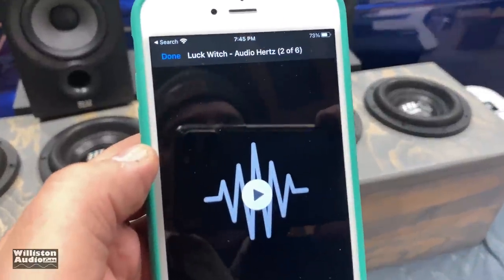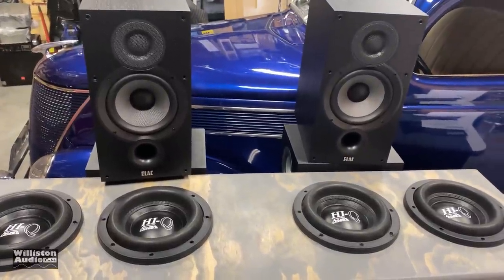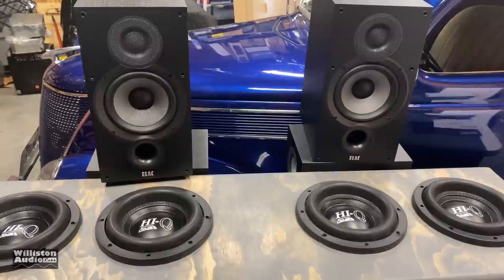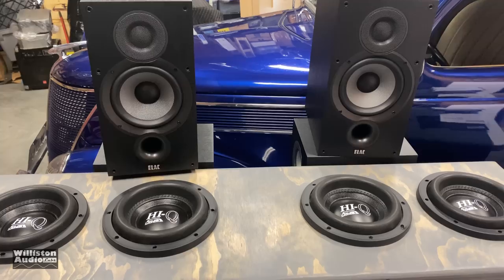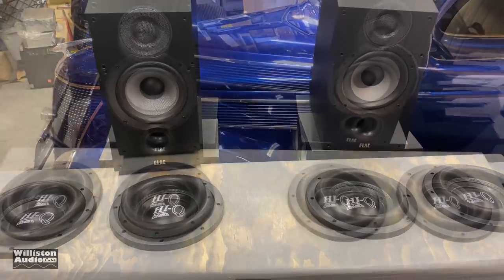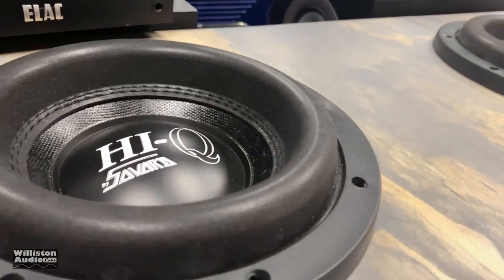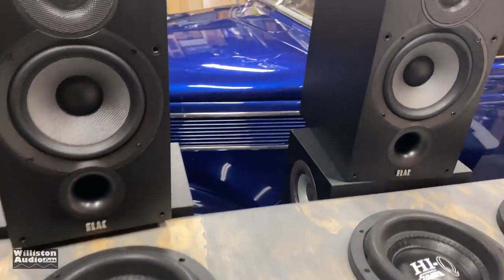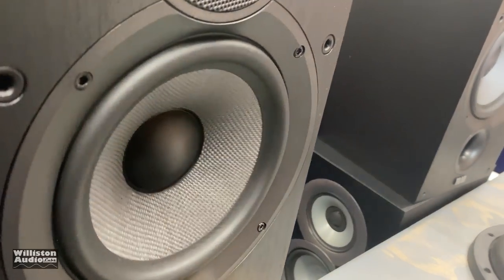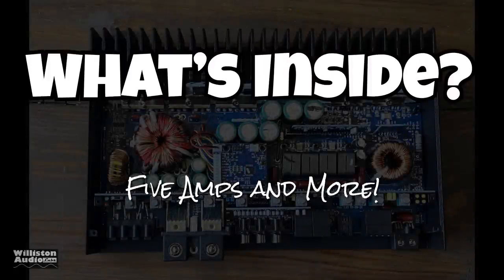Let's try some music. The amplifier sounded very good with the speakers and the subwoofer.